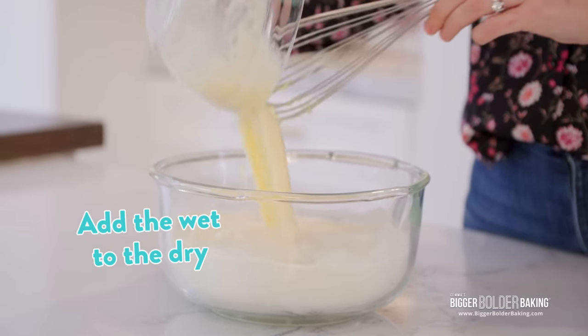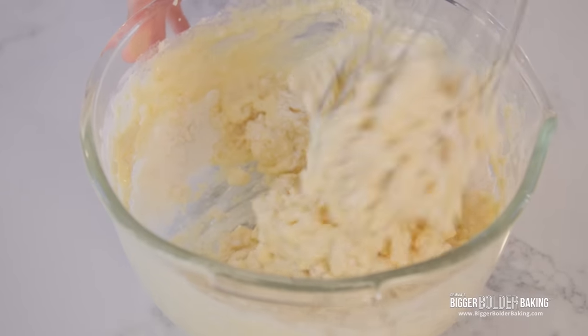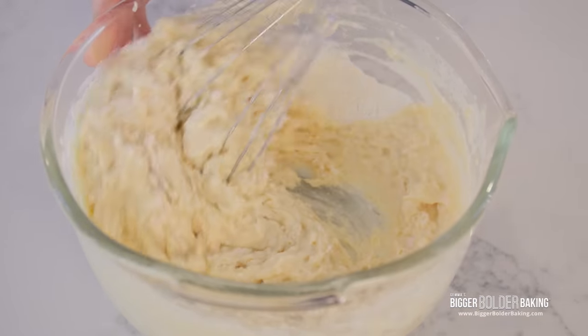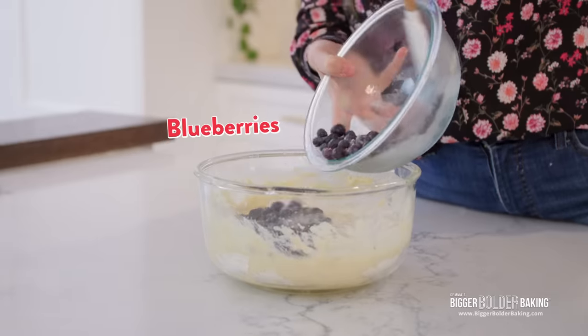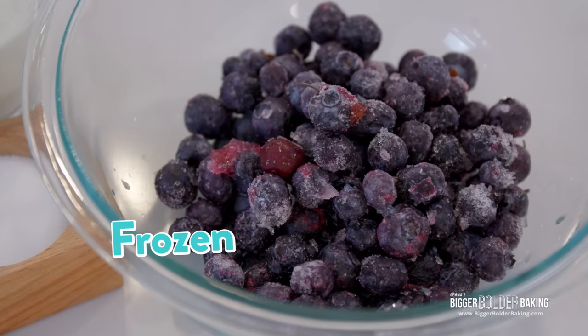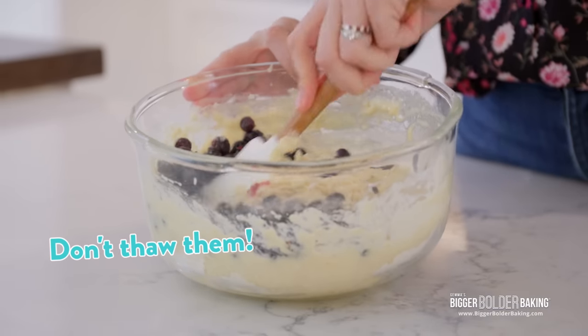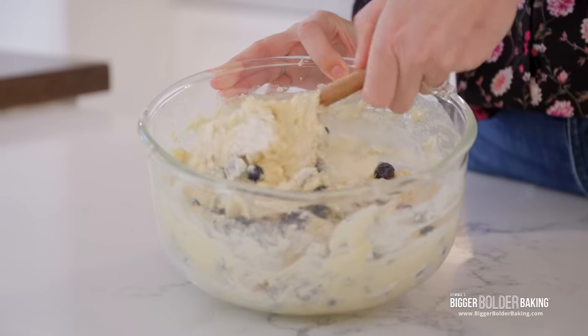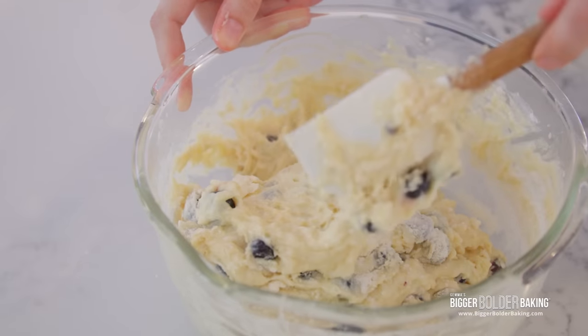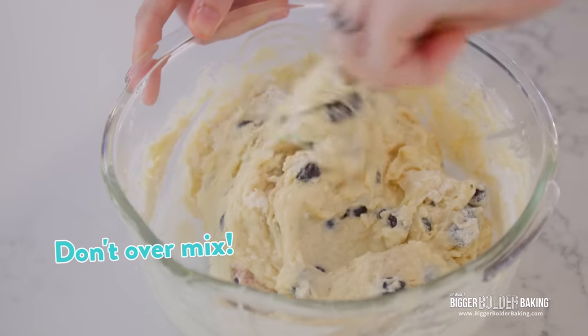Once your wet ingredients are mixed up, just add them straight in with the dry. Then with a whisk, just bring this batter together until just combined. Then we're going to add in our blueberries at the very last minute. As you can see, I'm using frozen blueberries — if you're using frozen, don't let them thaw beforehand; put them in frozen because you don't want them to bleed. Fold these in very briefly. When making muffin batter, you really want to just bring it together — do not overmix or your muffins will be tough.